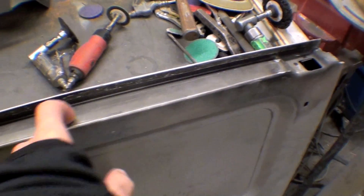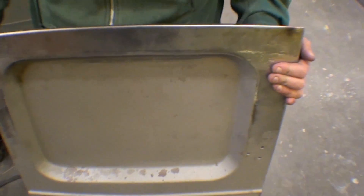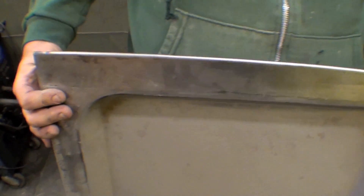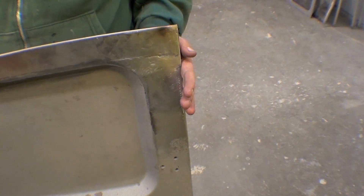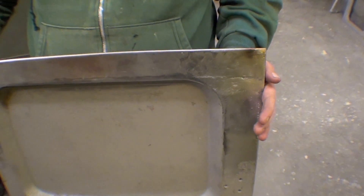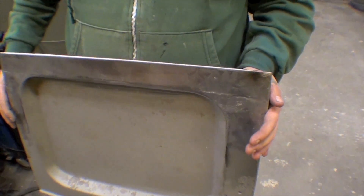A few holes to be drilled here, and it'll be complete, but it looks super sharp on the other side. It came out really smooth, really nice. Very little body work going to be needed for that, but it brings the door right back to stock, and super sharp as far as that goes. Nice to see.